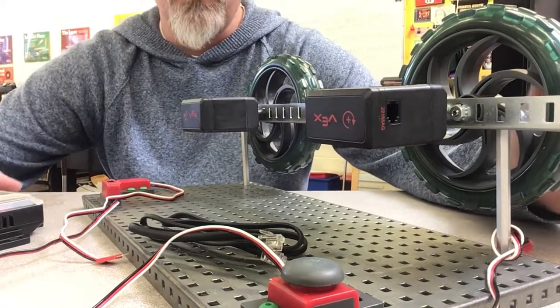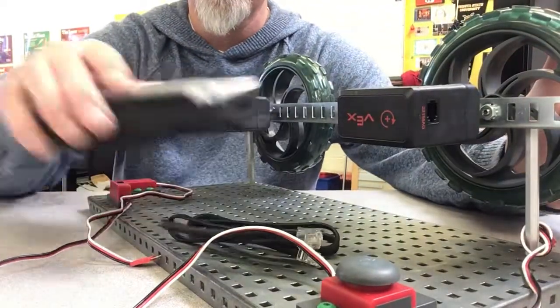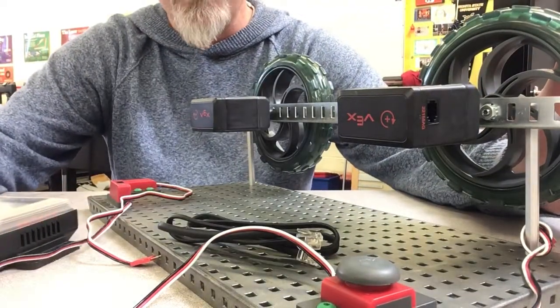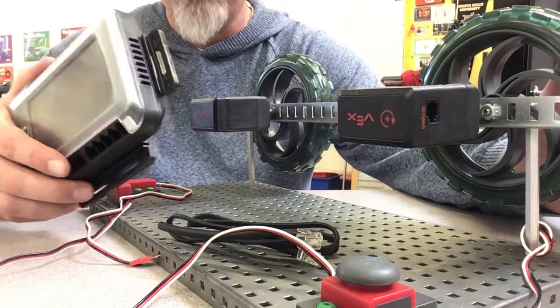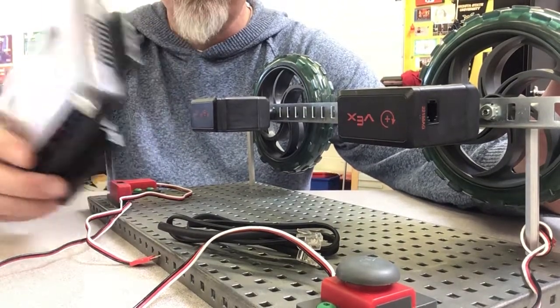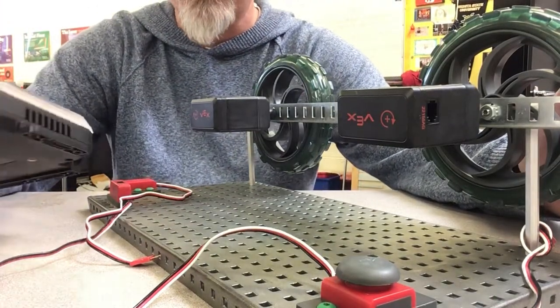I'm going to show you how to connect all the sensors on your test bed to the brain. Unfortunately you'll have to do this every day because we have to share these brains with the different hours and there's just not enough for everyone to have their own. So you'll connect it and disconnect it each day but it doesn't take very long.